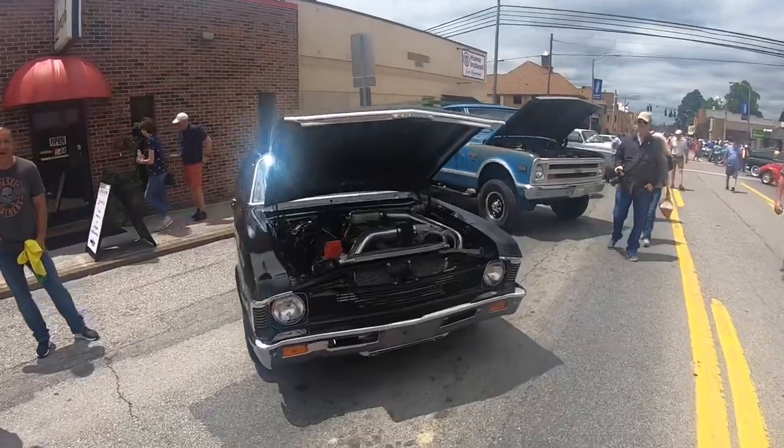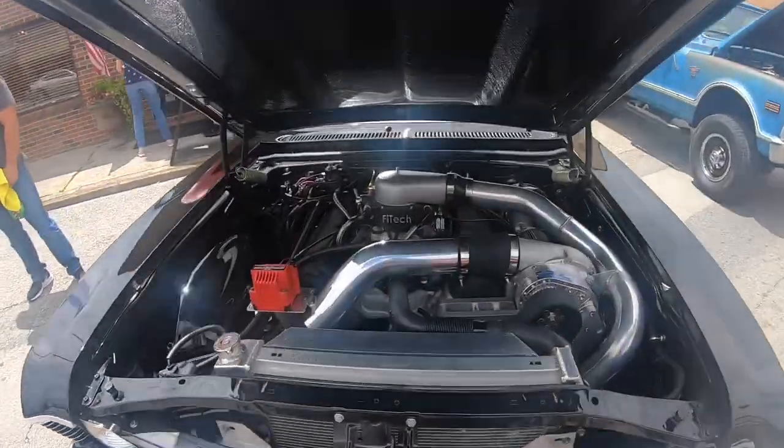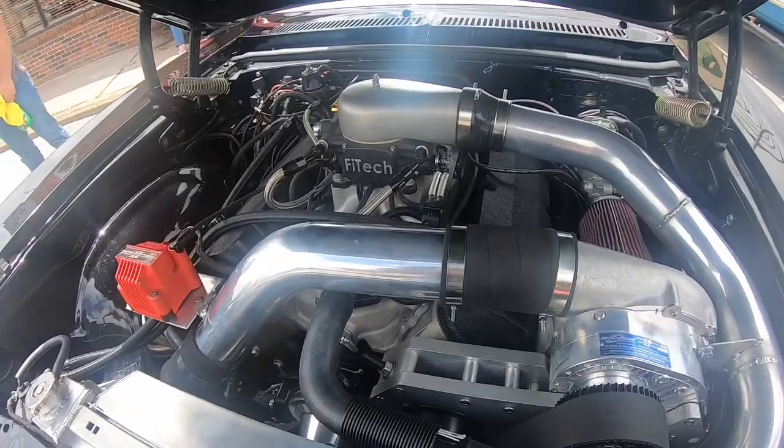Shiny little black Nova right here. Looks like it's sporting Phy Tech fuel injection.